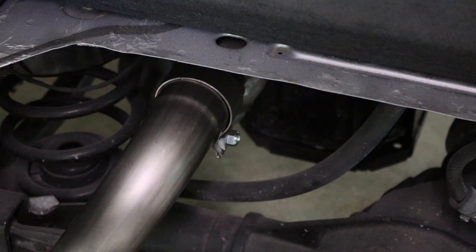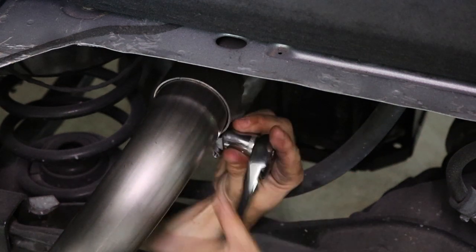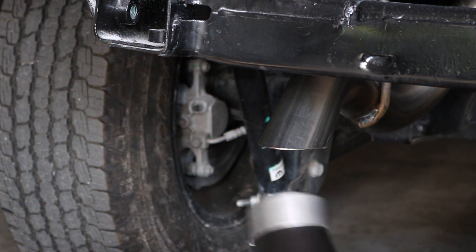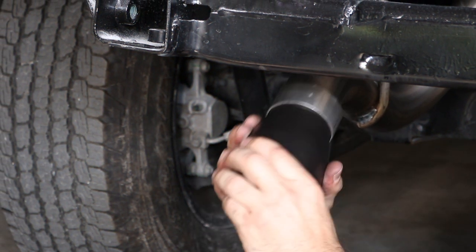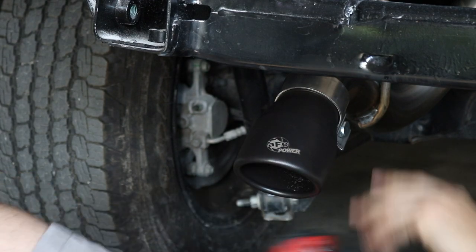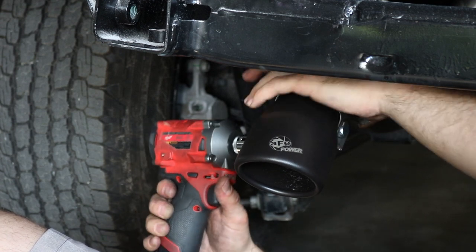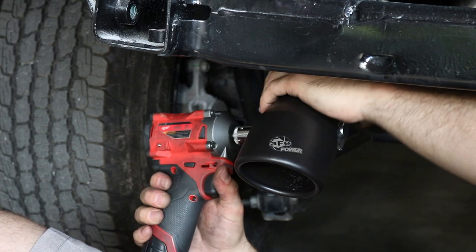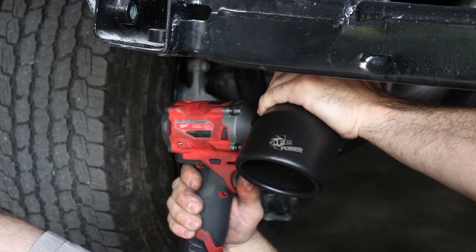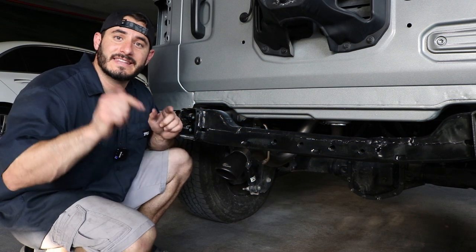Once the hanger's in place, you can grab your 16 millimeter socket and tighten down the clamp. The last step is to put on the tip — we're going to put it in place and then tighten down our band clamp. Just as a note, guys: the band clamp on the tip is actually a 17 millimeter, not a 16 millimeter. I don't know why they use two different sizes, but that's what it is. Now that we got it fully installed, leave a comment down below.